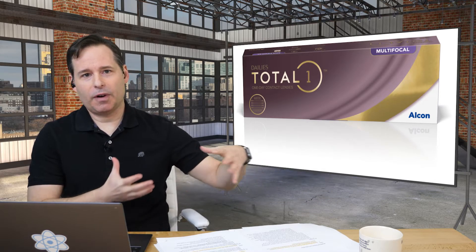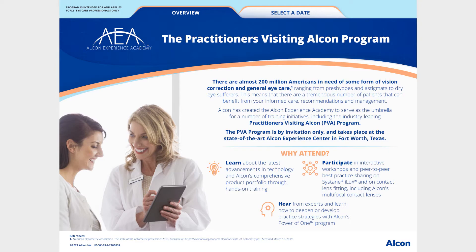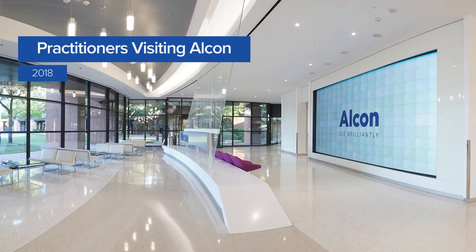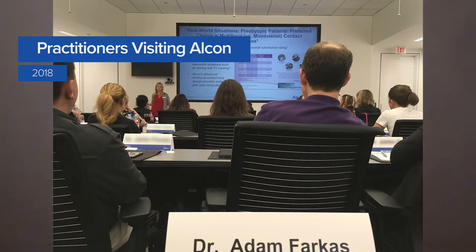For doctors who can't have the roadshow come to them, there's the PVA — Practitioners Visiting Alcon — which they hold in Fort Worth. They'll bring you out there for live fitting. I went into that meeting a little cynical, having been fitting multifocals forever, and I even argued with one of the instructors about whether this was really the way to do things. They assured me it was, and I finally said, 'Okay, I'm going to go out on a limb and do it your way.'